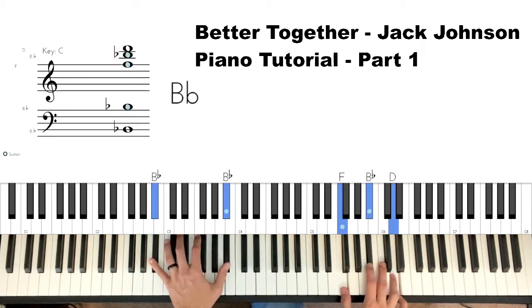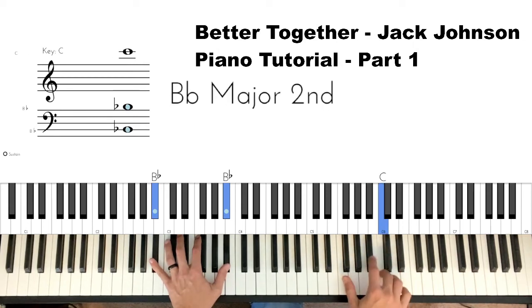After that, B-flat — C, B-flat — just a couple little passing tones.